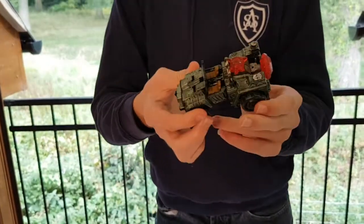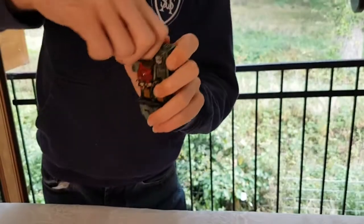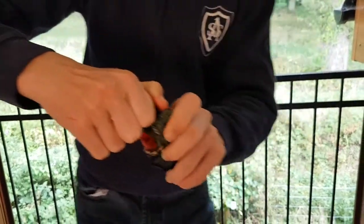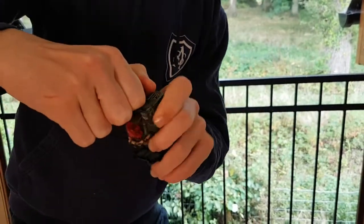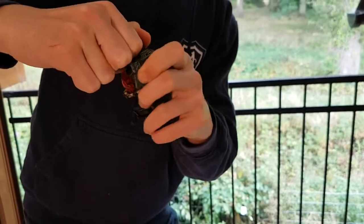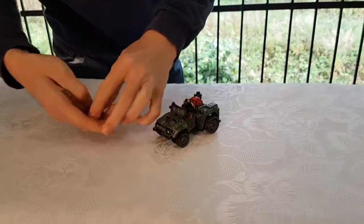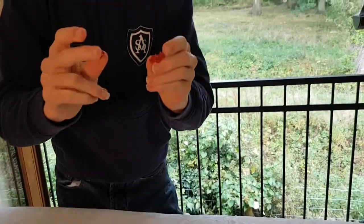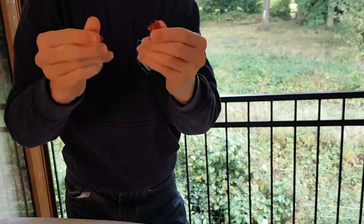Now we've got to get down to transformation. We want to take this red circle off what will become his head. These pieces then split apart and they will be used for shoulders later.